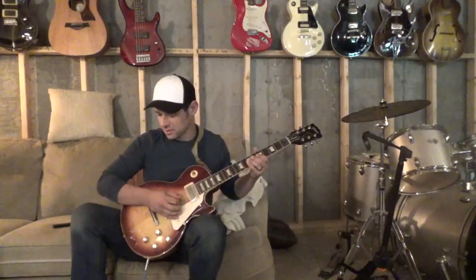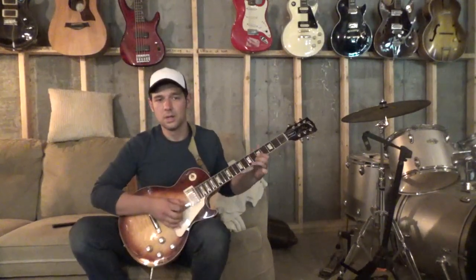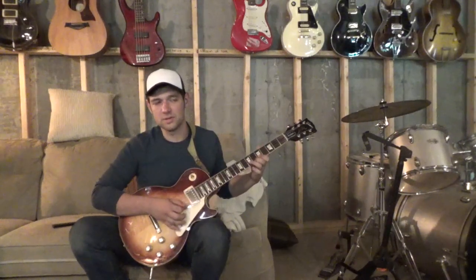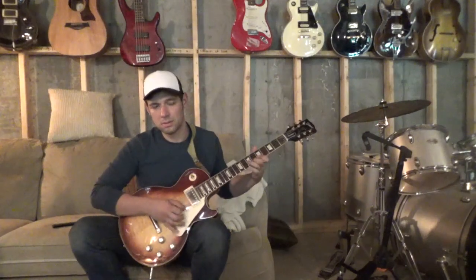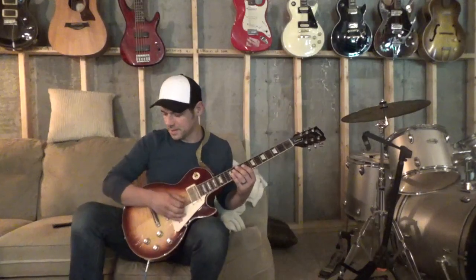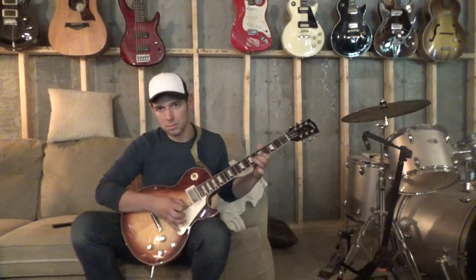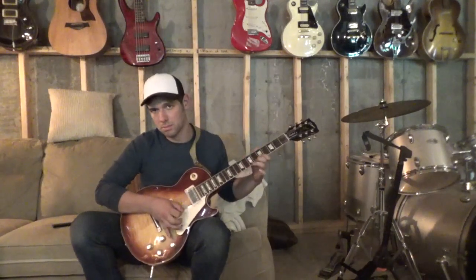First, let's hear a tone that's not so compressed. This Klon clone will compress a little bit, but let's play very softly. You can hear that, but it's soft. Now, with compression, I can hear everything. My quiet notes are suddenly louder, fuller — they're not dead.